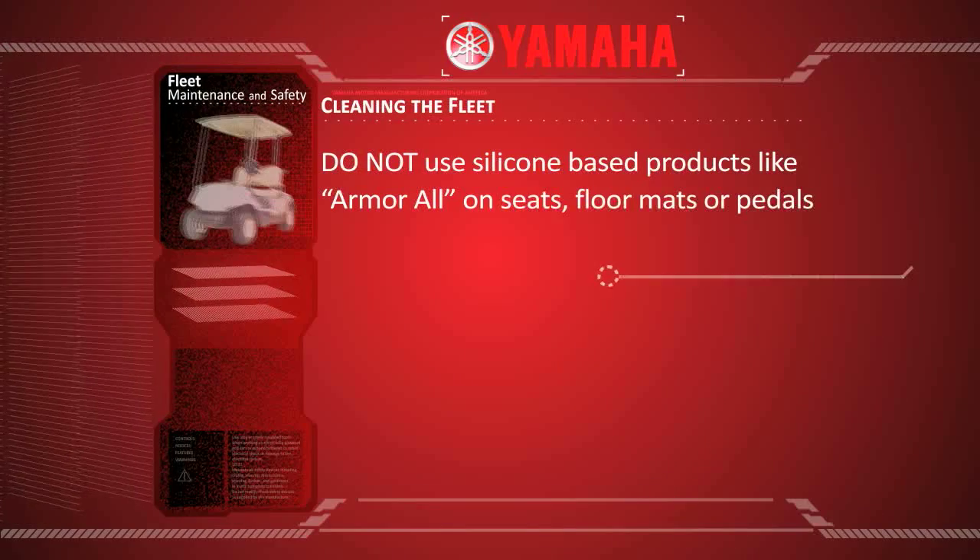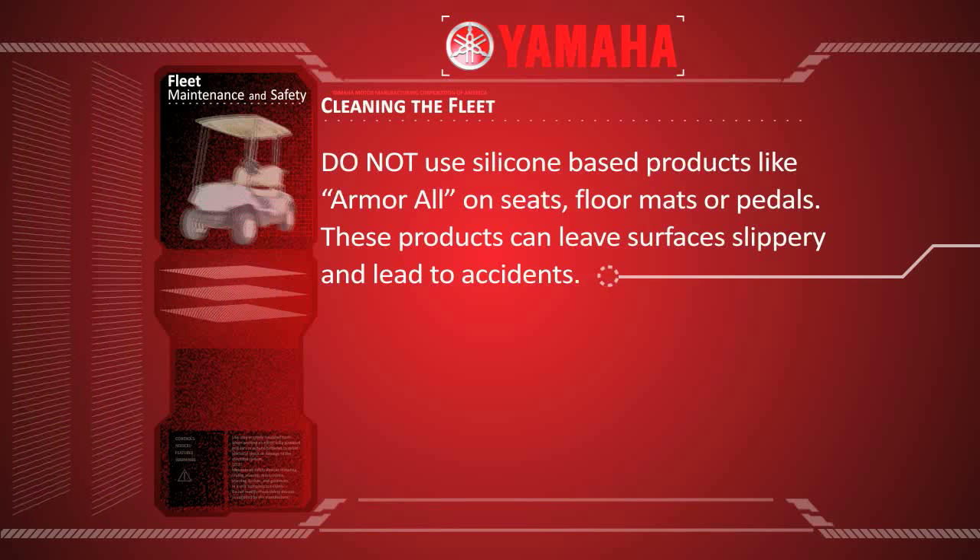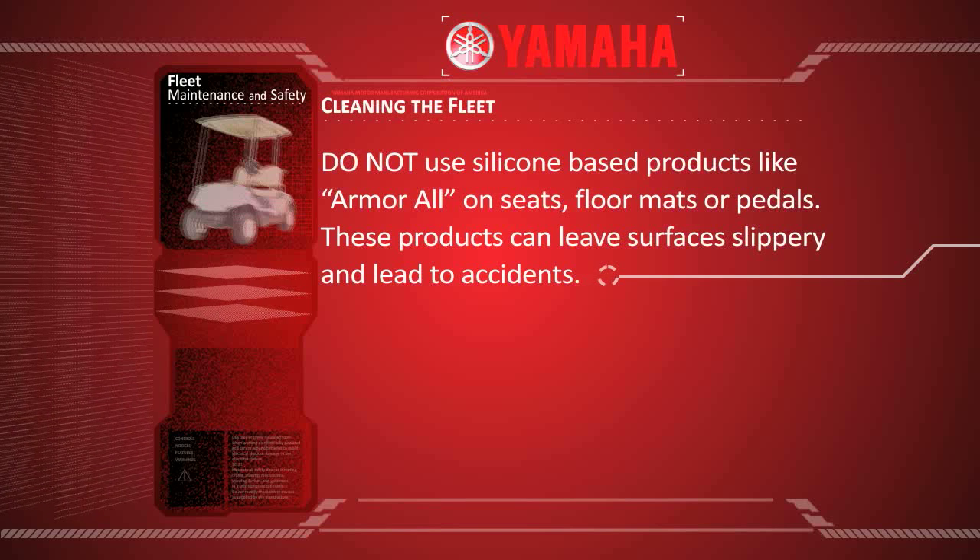Do not use silicone based products like Armor All on seats, floor mats or pedals. These products can leave surfaces slippery and lead to accidents.